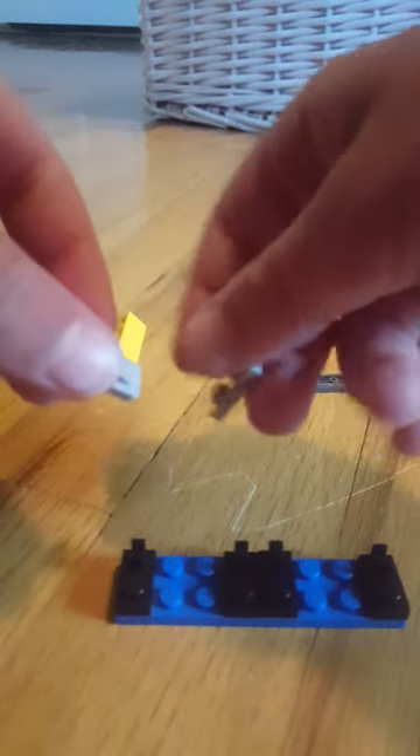Then two of these, attach one on. Now you've got two of these, attach those on. Then take two of these pieces and attach those on to this, like that. Then push them all the way back.